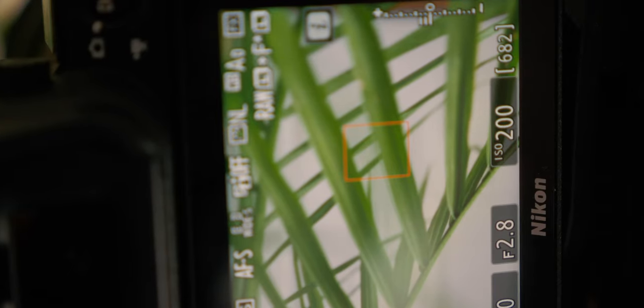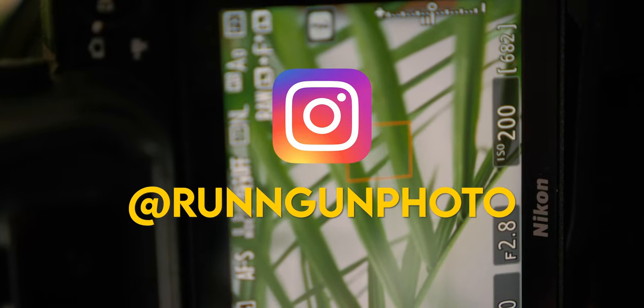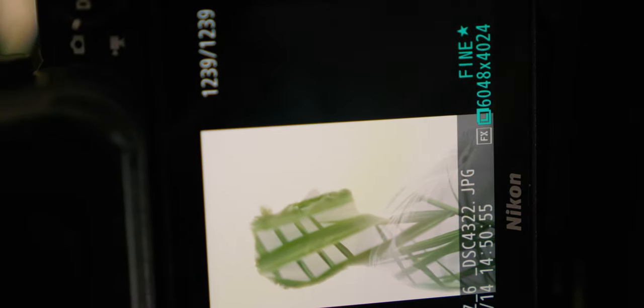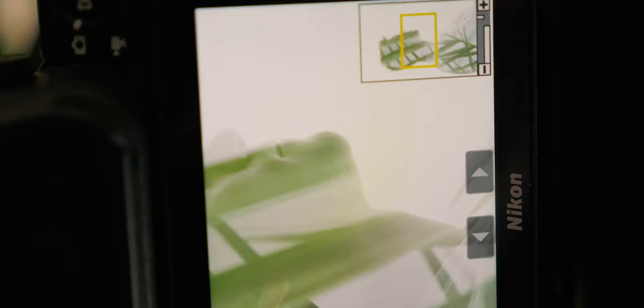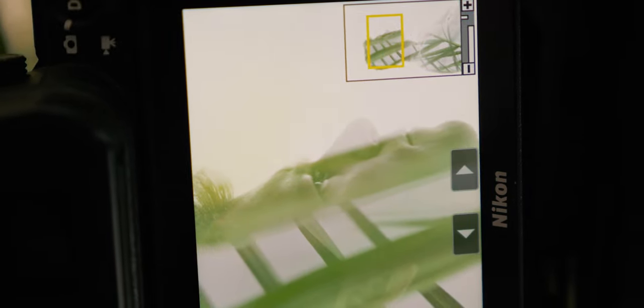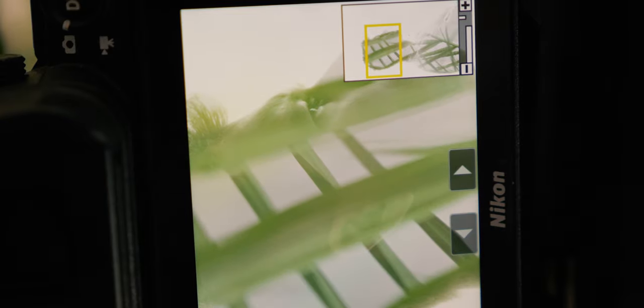Don't forget to follow me on Instagram at runandgunphoto, and if you found this video valuable please hit that like button and share it with a friend on social media. If you're new to the channel, don't forget to subscribe to Run and Gun for all of my tips, tricks, and hacks videos — and until next time, get out and go shoot.